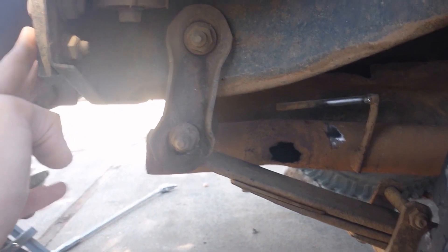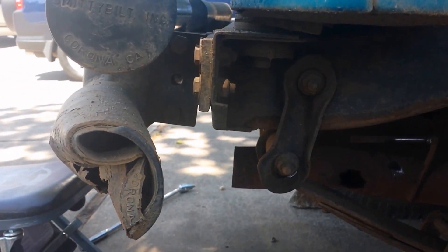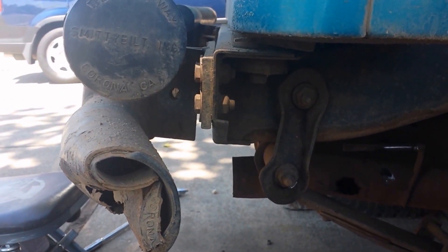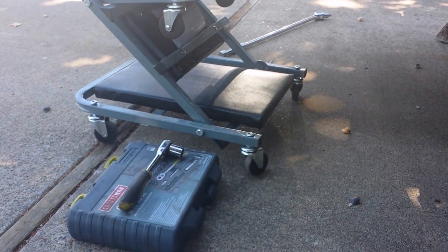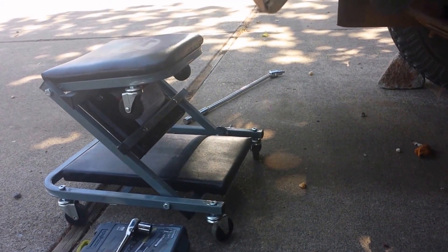I'm redoing all the brackets, but I want to put the bracket back here on the bumper, and then eventually build a bumper around the bracket. But this is only, I think it's eight bolts to take this whole bumper off. So I'm just going to set the camera up, do it quickly. I got the breaker bar here just in case, and this is a 5/8th socket. So I'm just going to set it up and we'll get to it, guys.